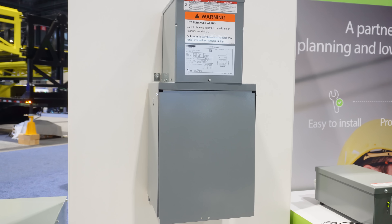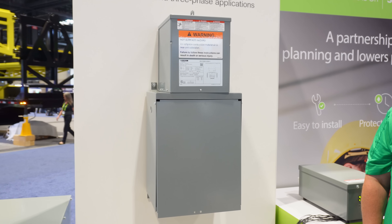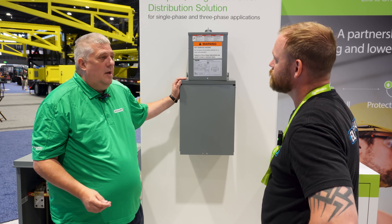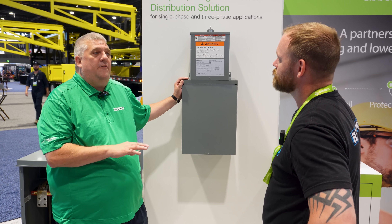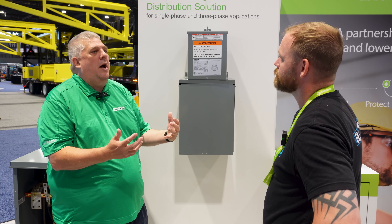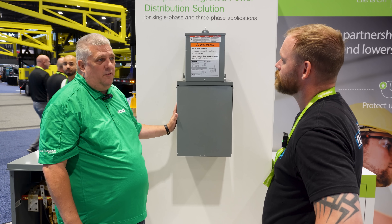Nice to meet you, Dustin. What is this crazy thing in front of us? This is our mini power zone — it's a low-voltage unit substation, listed to UL 1062. We have them available from 3 kVA through 30 kVA, single-phase and three-phase. It's an integrated solution that allows you to have a small amount of power quickly installed because it comes pre-assembled from the factory.